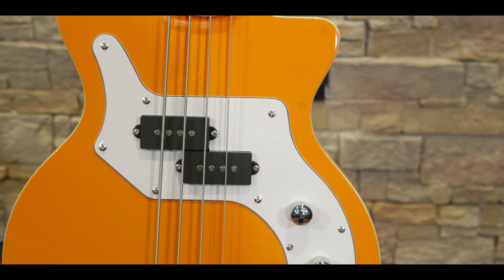It's a bolt-on neck design with an incredibly neat neck pocket — a very snug fit from the neck.